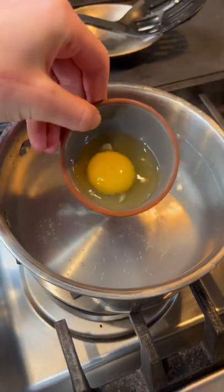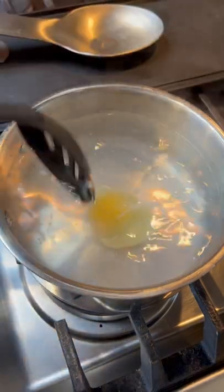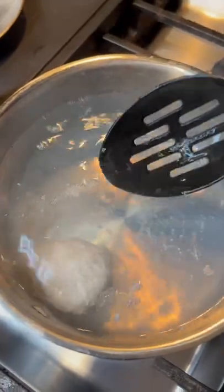Gently swirl the water and in the middle of the swirl slowly lower your egg in. Swirl it a little bit more because I like the shape it gives, and then once the whites form, lift it from the bottom so it doesn't stick.